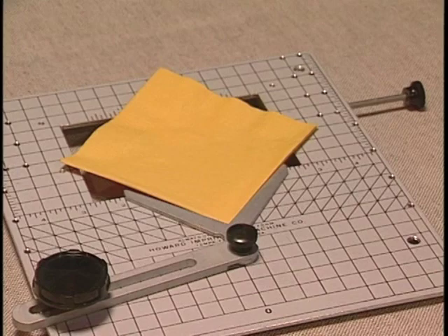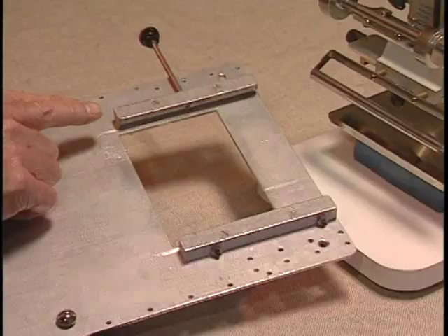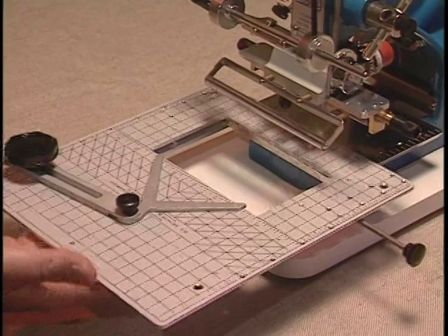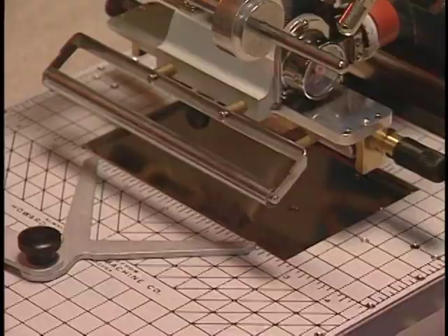Now you will be centered from left to right on your napkin. Now install the work table. You will see two rails on the bottom of the work table. These slide on the base of the machine like this. To adjust the position for top to bottom, you just slide the work table like this.